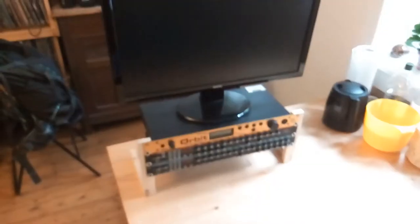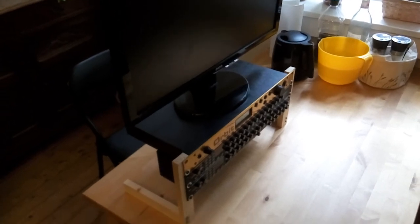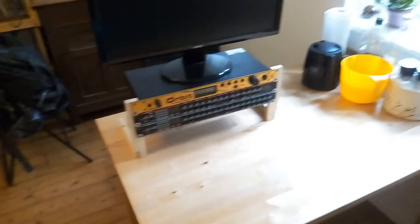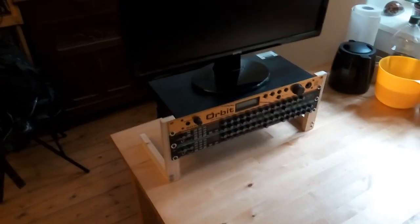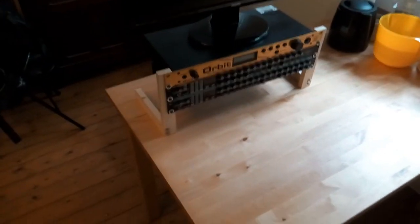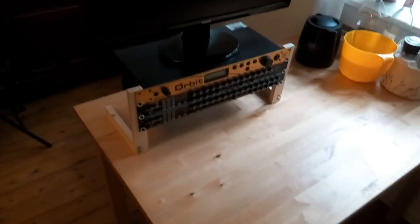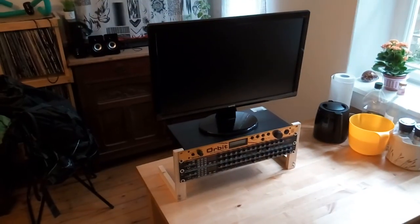The monitor is maybe like five kilos — I can just put it above and as you can see it's very stable. Basically that's it. If you want to build something like this, just think about it — it costs nothing, less than five euros or five dollars: 10 screws, a meter of wood, and that's it. I'll see you later guys, bye bye!